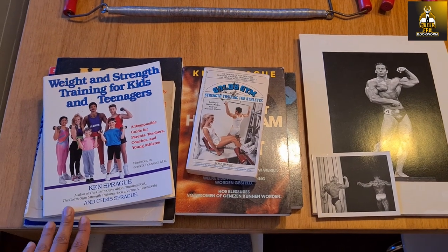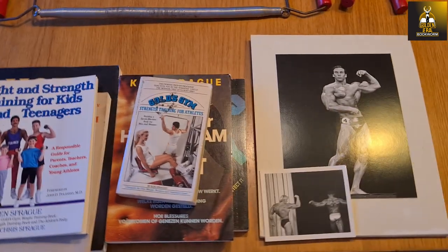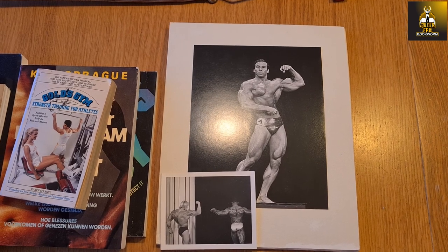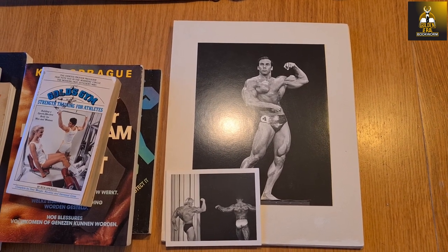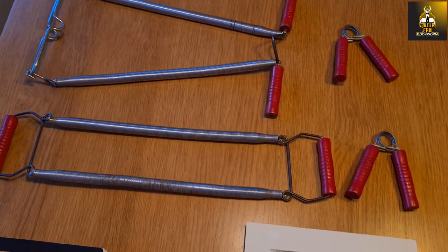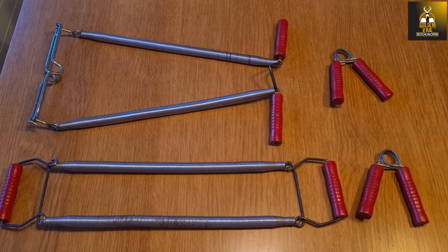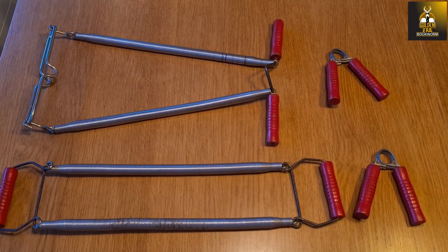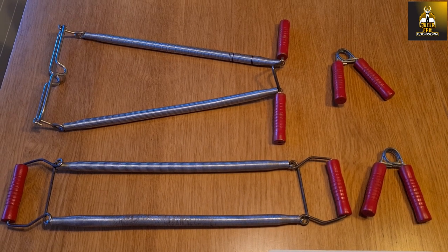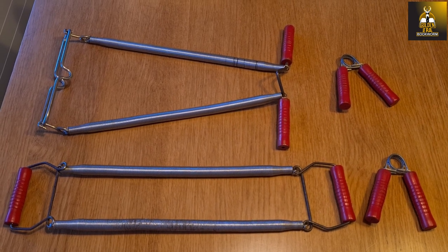Essentially what we're seeing here is a collection of books written by Ken Sprague, a very unique collection of photos taken from the 1970 Mr. World competition by George Greenwood, and also a home gym expander set — a spring set you would have seen in the Weider and York magazines. Basically it's a home cable expander gym, which I will talk about in greater detail.